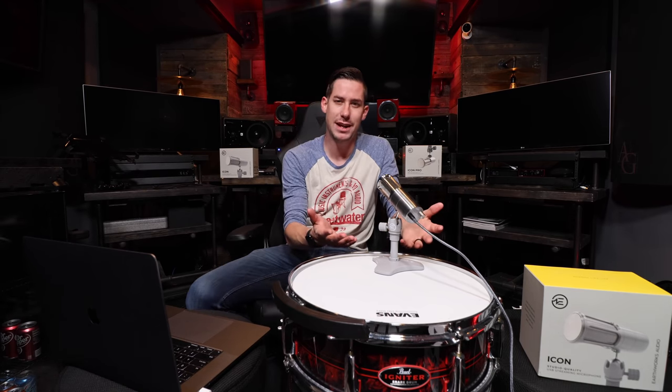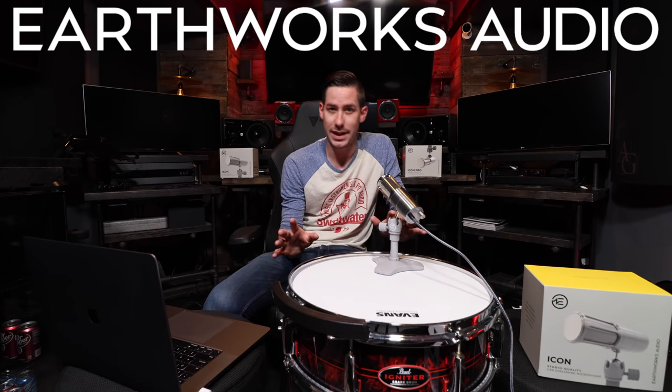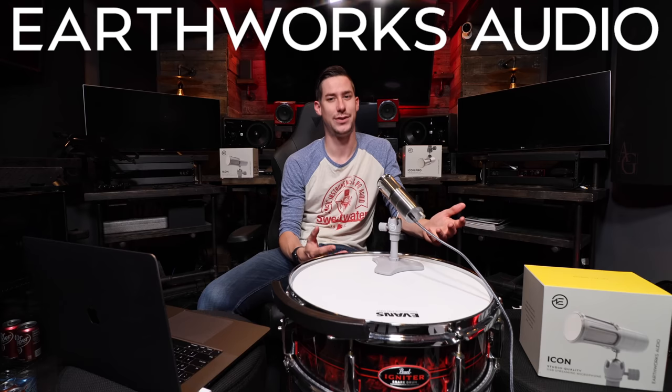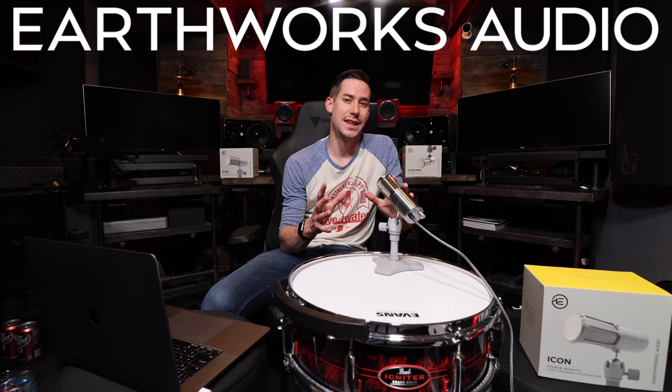So it is sitting here right in front of me. This is the Earthworks Icon microphone USB. It's for streaming, it's for podcasting, it's for gaming, it's for talking — you can pretty much use it for anything because it's got that Earthworks quality inside there and it captures such clarity.